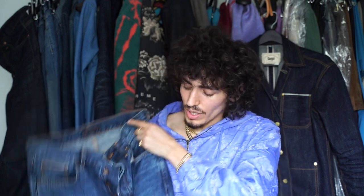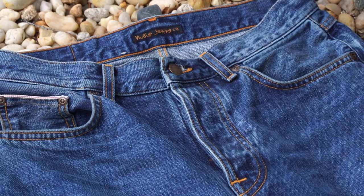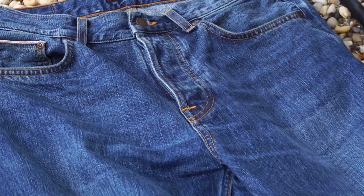They really captured a nice vintage red cast kind of wash effect. They have nice light whiskering on the thighs, which is very reminiscent of someone who would wear their jeans once and then wash them, wear them again, wash them again — so these light whiskering fades would occur over time.